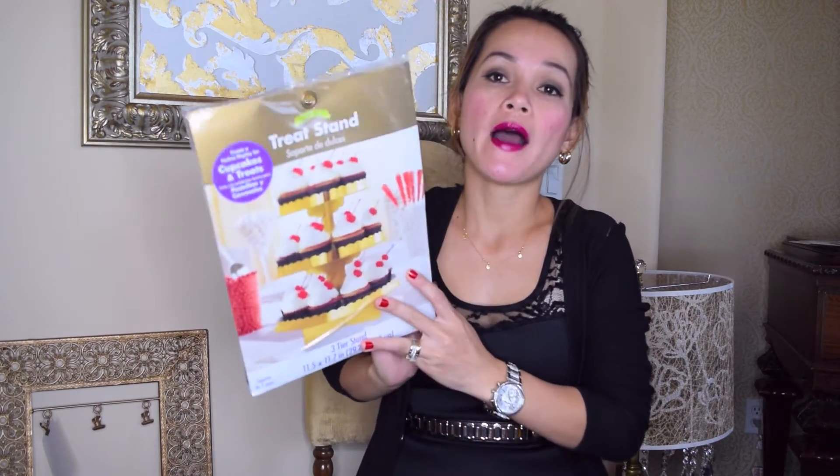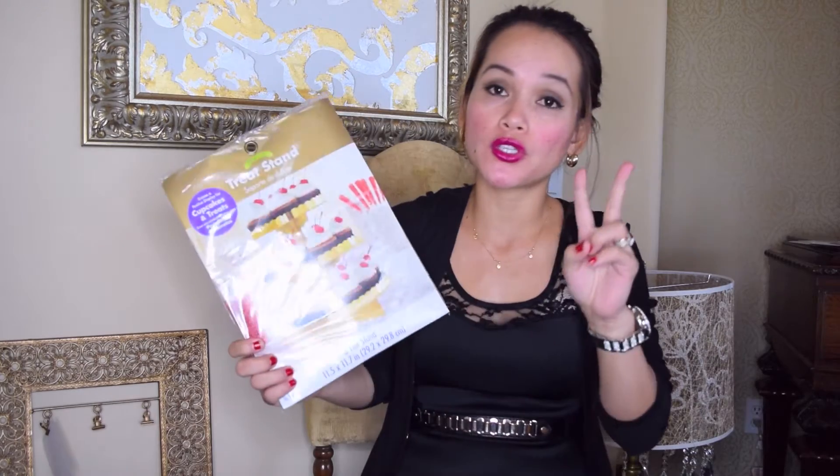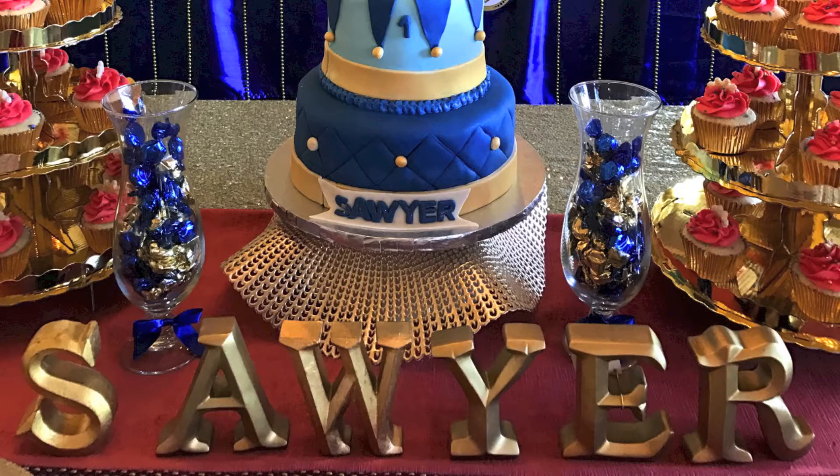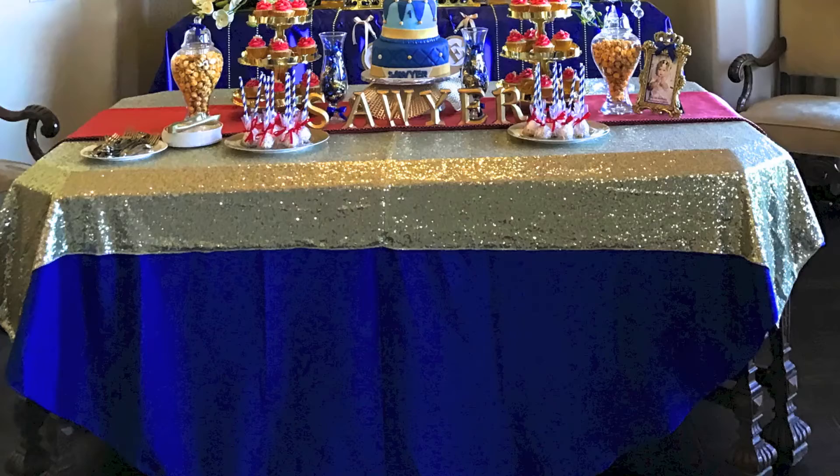I went to Party City and bought this gold cupcake holder — I bought 2 pieces because I ordered 24 cupcakes. I also bought this gold glitter from Hobby Lobby and my plan is to put this in front of the cake. I think it will look really nice. I purchased the tablecloth online at Amazon — the sequin gold is so pretty. It's a light gold and not overwhelming.